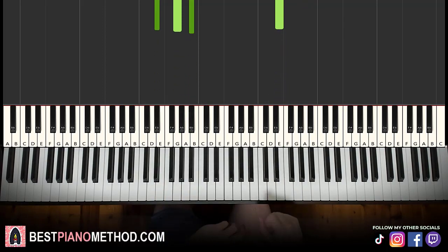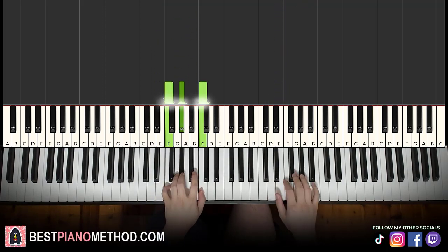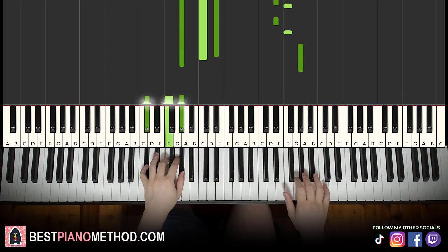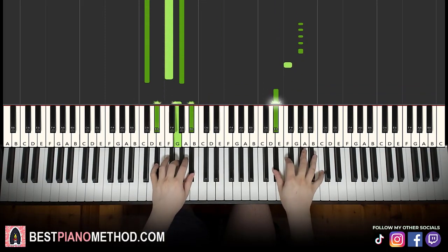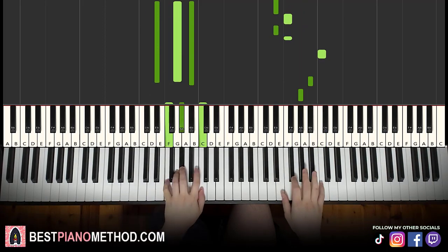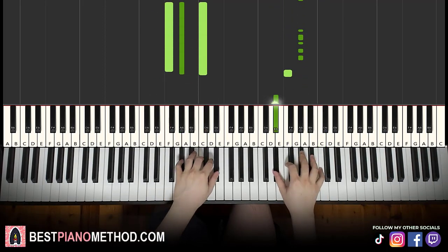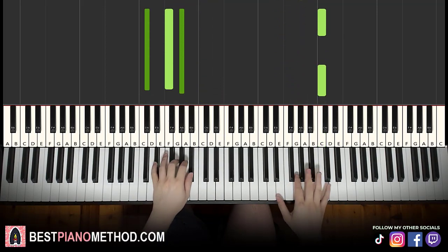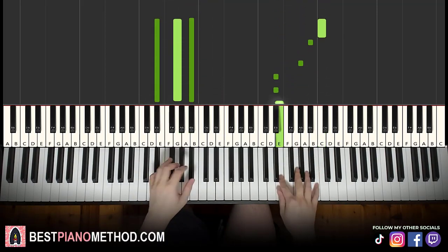Back to back, all four parts of this lesson will be played like this — and just repeat.